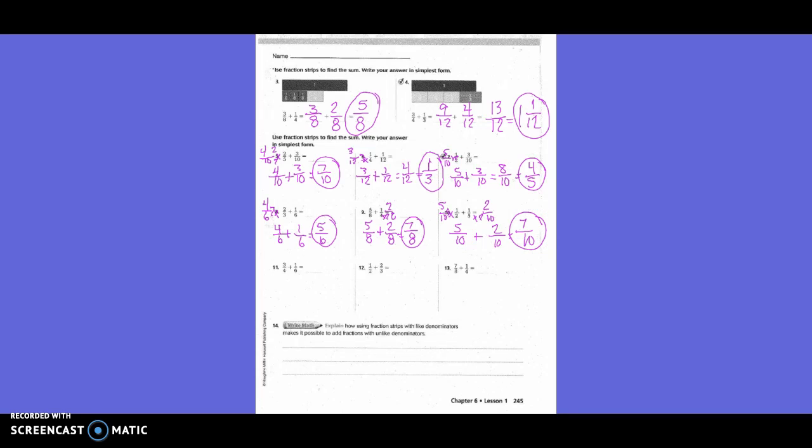Three-fourths plus one-sixth: we want the least common multiple. Multiplying four times six gives twenty-four, but there's a smaller multiple: twelve. To get from four to twelve we multiply by three, so three times three is nine — giving nine-twelfths. To get from six to twelve we multiply by two, so one times two is two — giving two-twelfths. Nine plus two is eleven, so the answer is eleven-twelfths.